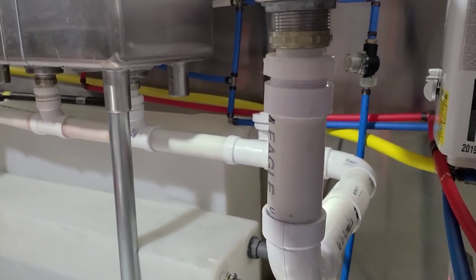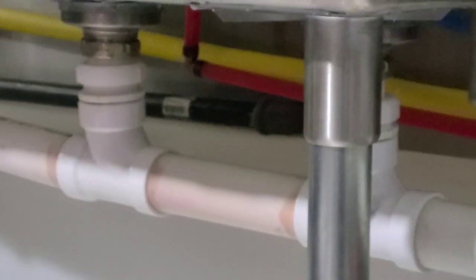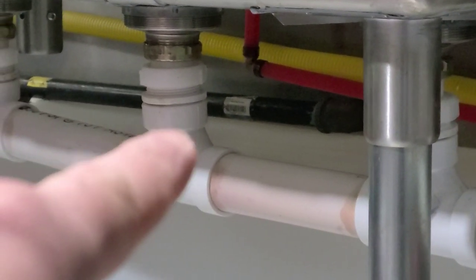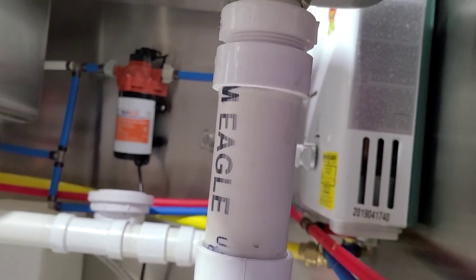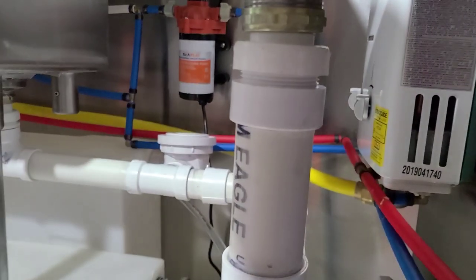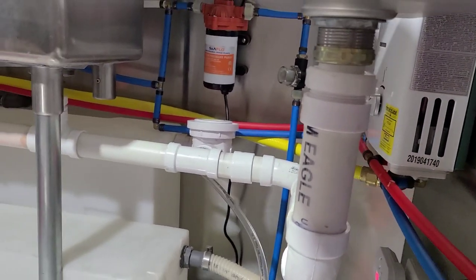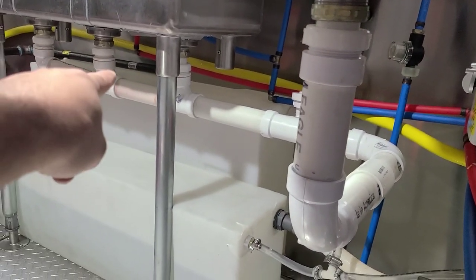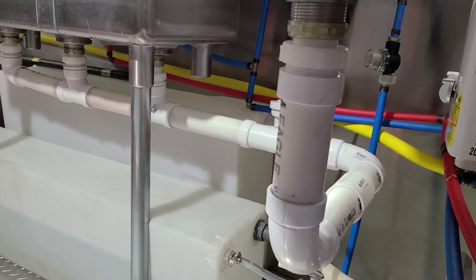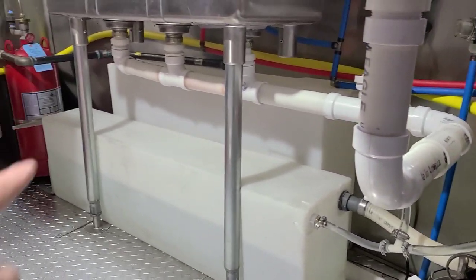More bad news: this trap adapter is different from the other one. One is where you stick the one-and-a-half-inch PVC into it, and the other is the opposite — one's female, one's male. I got the wrong piece. Because everything is closed today, we're not going to be able to finish this plumbing project. Make sure you buy the trap adapter that's the opposite of those three — those receive the pipe, and this one gives it away. We also need the shorter 90-degree elbow.